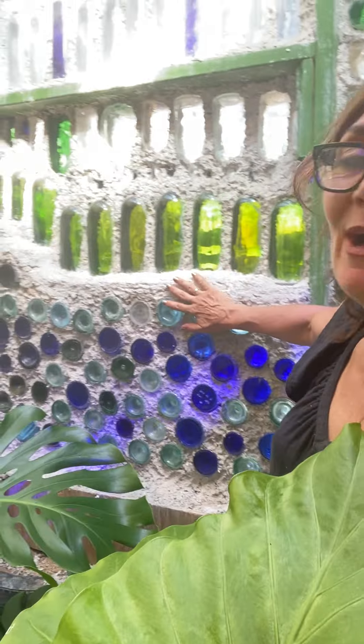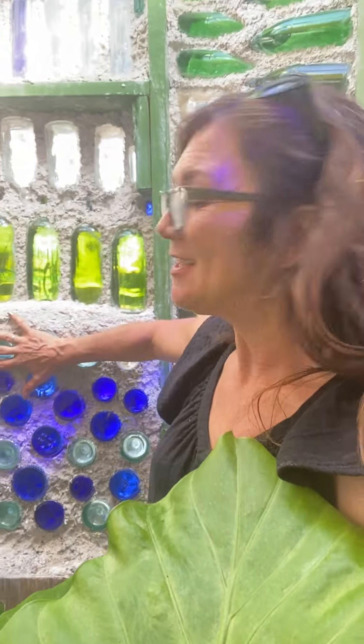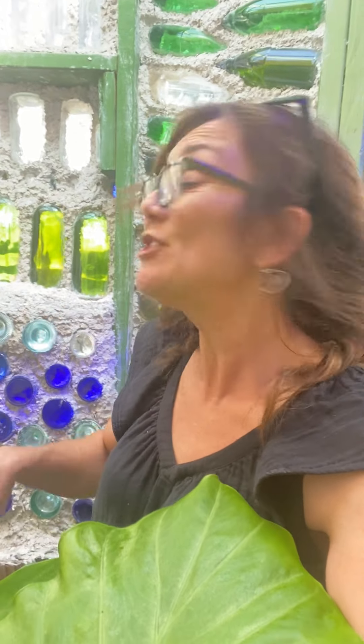Three quick tips for you if you're thinking about building a bottle wall. First, think about the thickness of your walls. If you're building with this method — two bottoms put together — you can vary the thickness a great deal and have them flush with the end or sticking out a little as you wish.